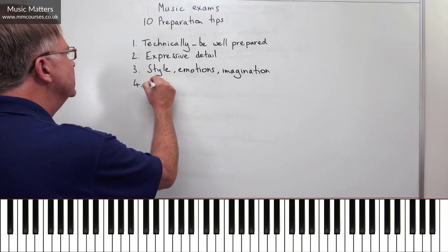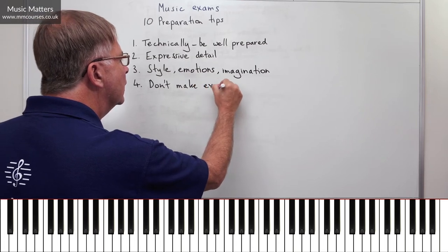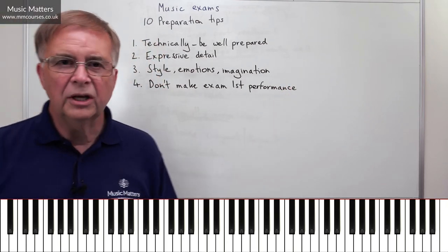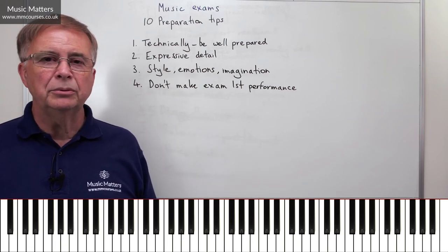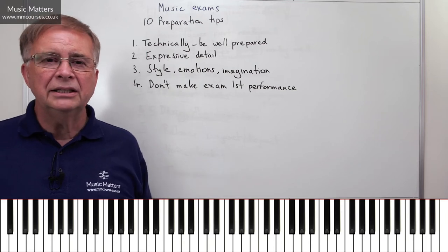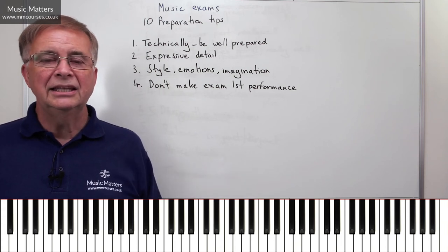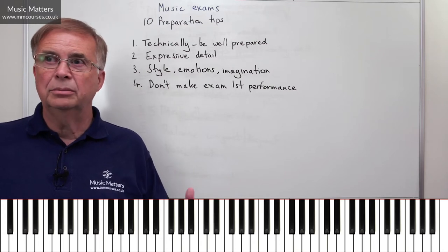Tip number four: don't make the exam the first performance. I think there are many people who go into the exam room and that is the first time they actually perform their pieces. They've spent months practising, trying things out, trying to get through the piece and all the rest of it, but they've never actually played these things to anybody else. So if the first time you play to somebody else, other than your teacher, is in the exam room — well, that's a pretty scary thing, isn't it? To think, there's somebody sitting here who is a professional musician, and now I've got to play to them having never played it to anybody.